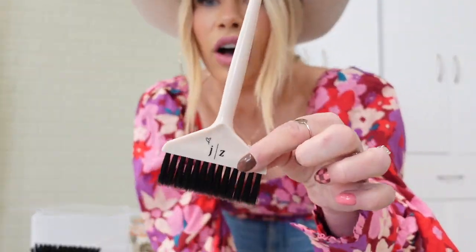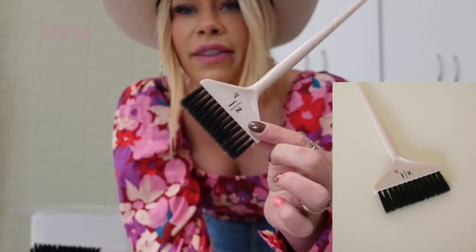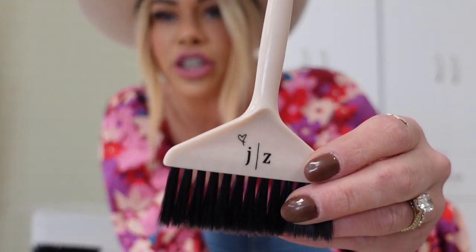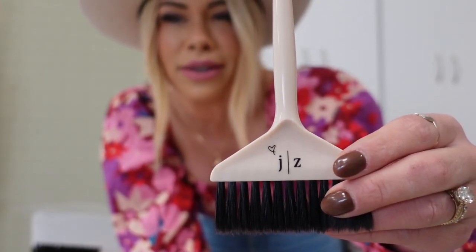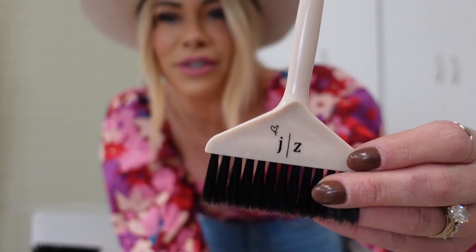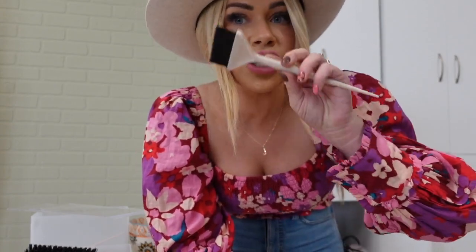So this first one is called All In. This one is a little bit bigger and wider, and this is going to be perfect for your all over colors and your root retouches. Each of the brushes have our little JZ logo with a specific different little symbol above it. All In is a heart. Since it's big, it's going to be really good when you need to cover a lot of ground — like root retouches or all over colors.